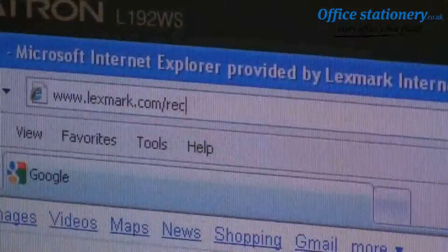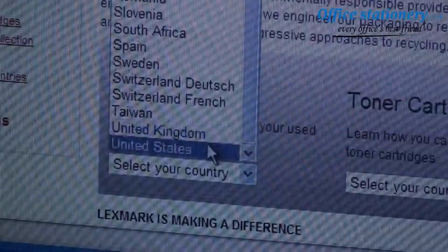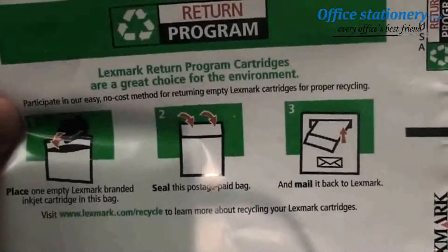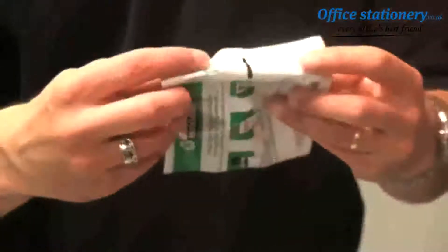It's easy to return empty Lexmark inkjet cartridges for responsible recycling as well. Go to lexmark.com/recycle, select the country where you live, and follow the instructions to order free recycling bags. When you receive them, put your empty inkjet cartridge in the bag, seal it, and send it back through the postal system. Lexmark will take care of the rest and ensure that the cartridge is properly recycled. It's really that easy.